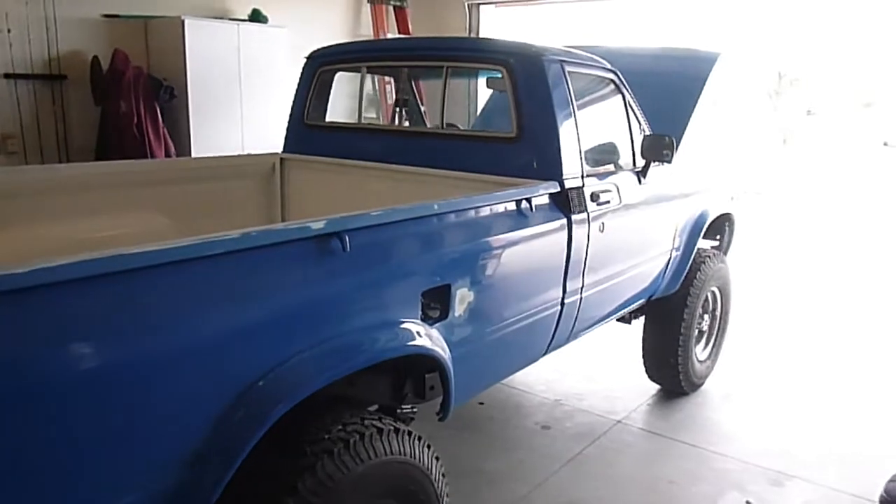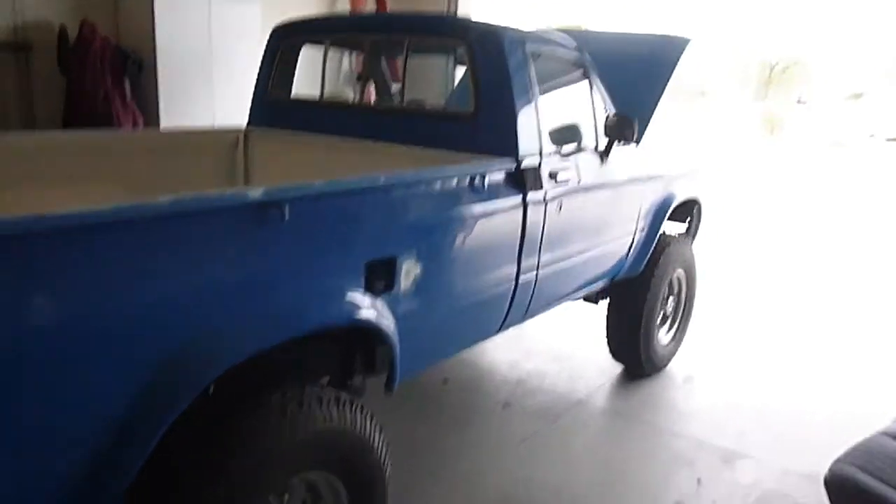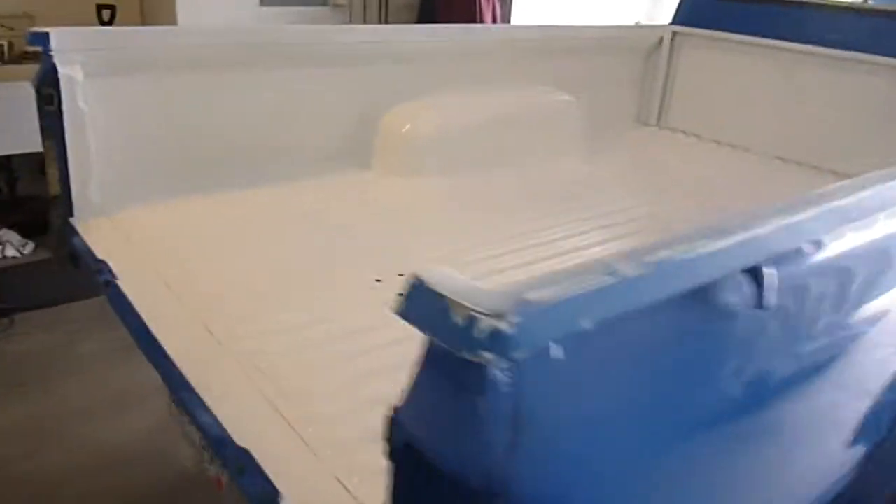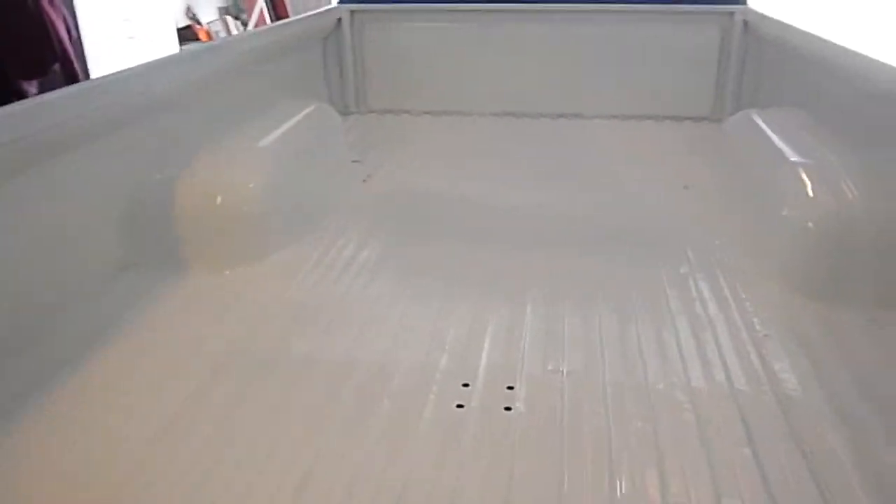Almost finished up on this little truck. It's just going to be a good off-roader and a clean little truck to drive around. So it's going to be a lot of fun.